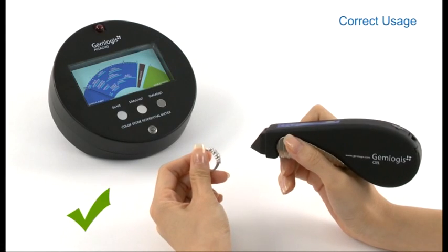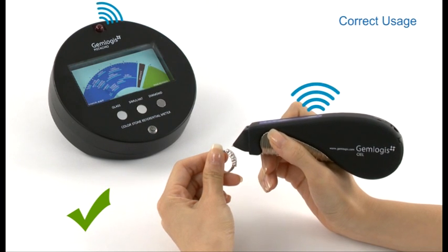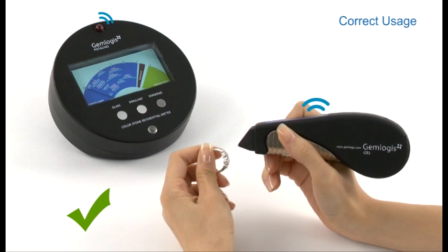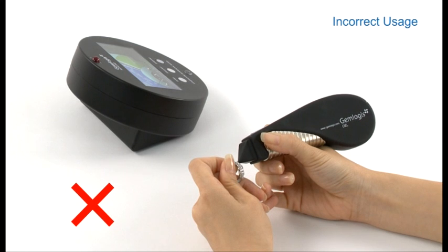For correct usage, the infrared transmission between Pistachio and CL or Azure is designed to work facing directly towards each other. It is not recommended to work from an angle where the user cannot see the result on the dial face.